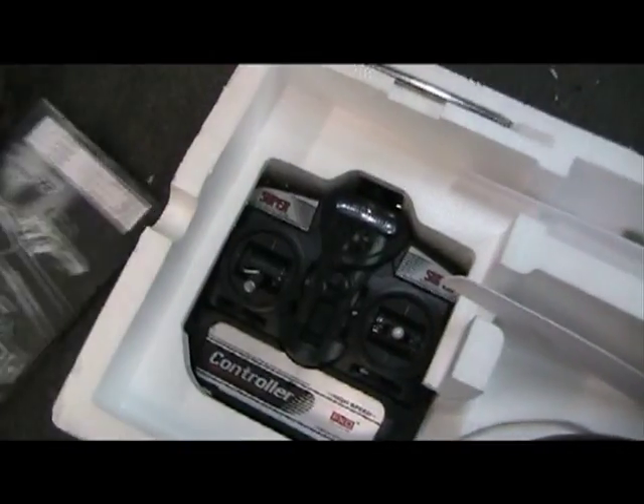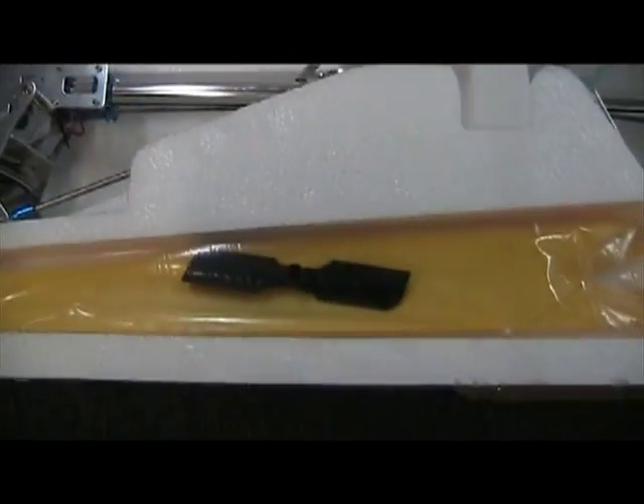Here you can see you have your charger, your helicopter, your instruction manual, your remote, you have the antennae, and here are your spare rotors.